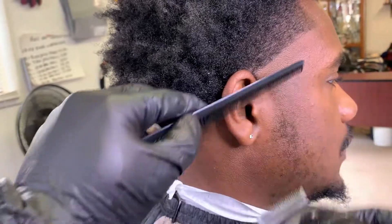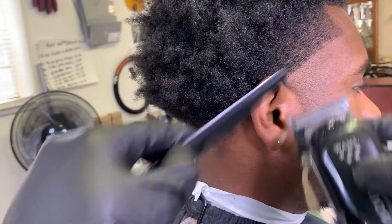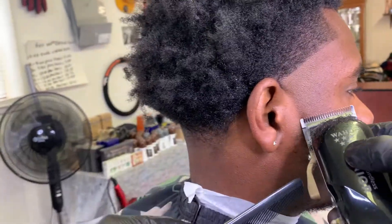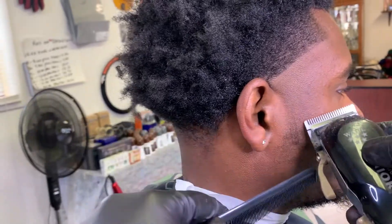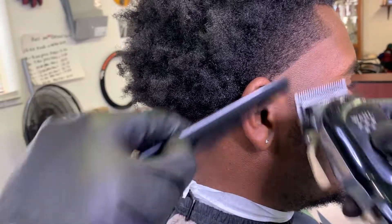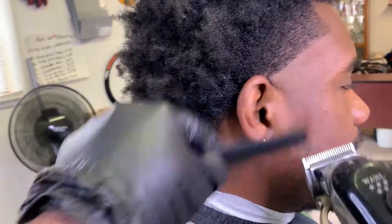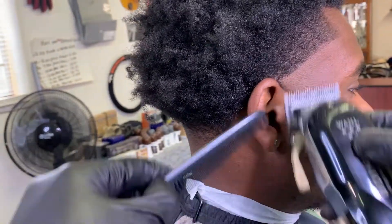Being that my client's beard isn't the longest, I can fade his beard without using any guards, which saves you time on the haircut. The longer you're in the industry, the more you'll figure out tips and tricks that make you cut faster, fade faster, and give a faster service overall.